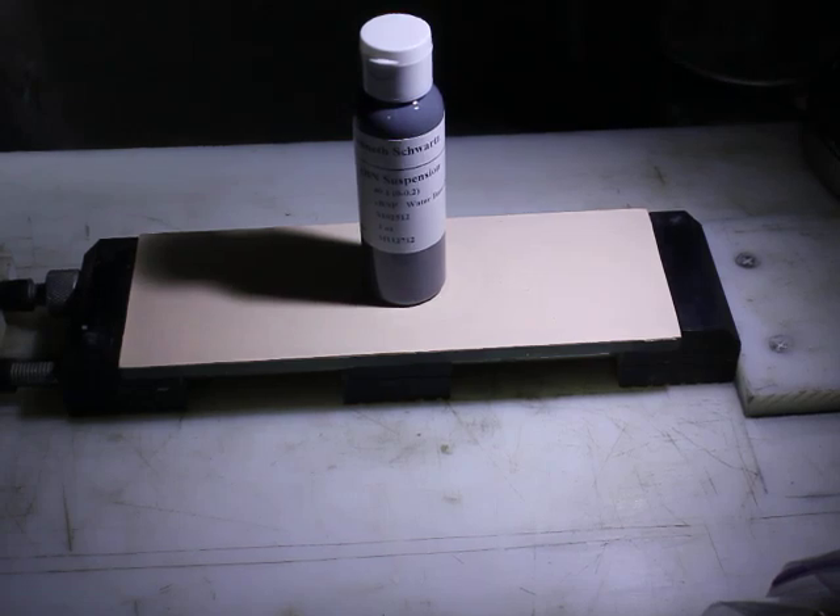Hi, my name is Ken Schwartz of Precise Sharpening. Today I'm going to introduce two products — one very new — and explain a little bit about how to prepare a strop.